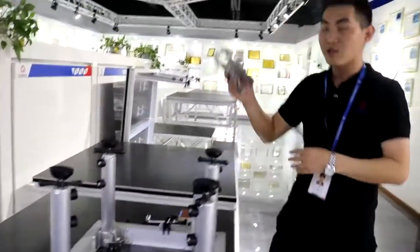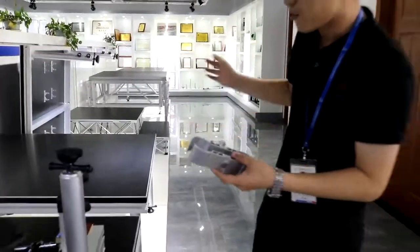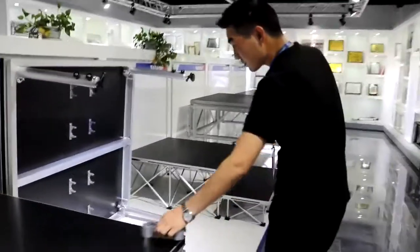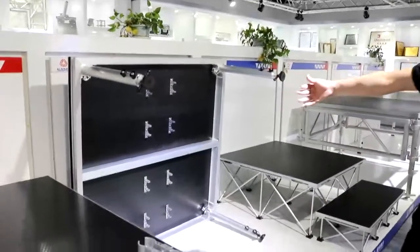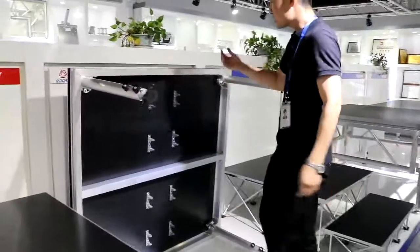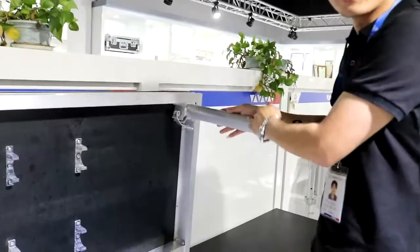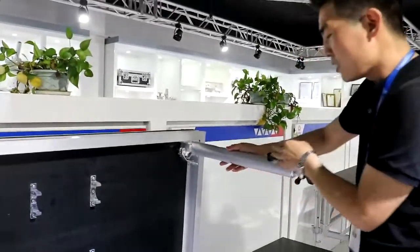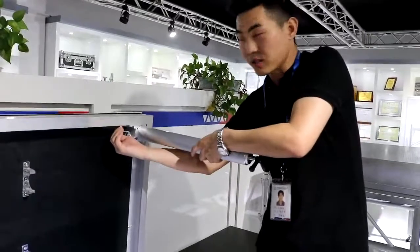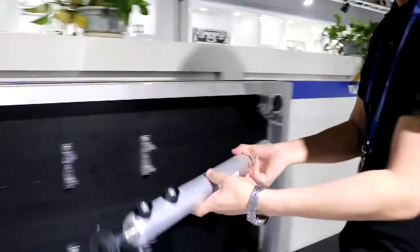The second spare part is the leg clamps. I will show you how to use the leg clamps. This is the back side — you can see we have the brackets. The brackets are used to hold the legs. If you disassemble the legs, you can loosen the legs and put the legs here.